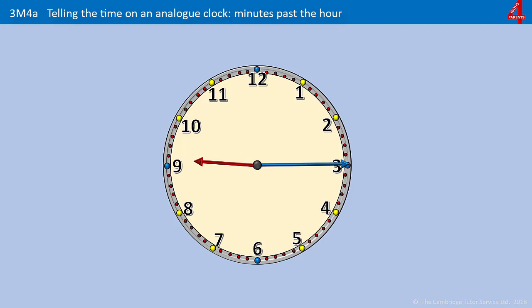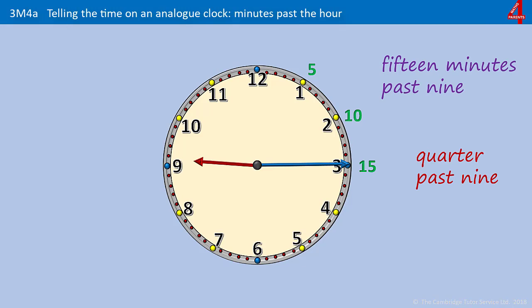This time I've taken away those minute guides. It doesn't matter if your child has to count around — 5, 10, 15 — they'll soon get used to which is which. Pause the video if you need to work this one out. Counting 5, 10, 15 — that's 15 minutes past 9, or we could just say quarter past 9 because it's a quarter of the way round the clock. And some people will say 9:15.